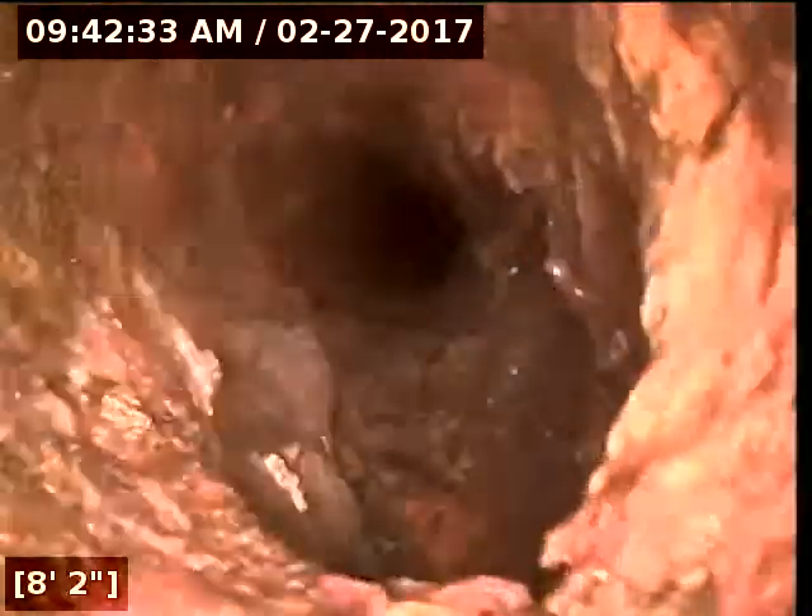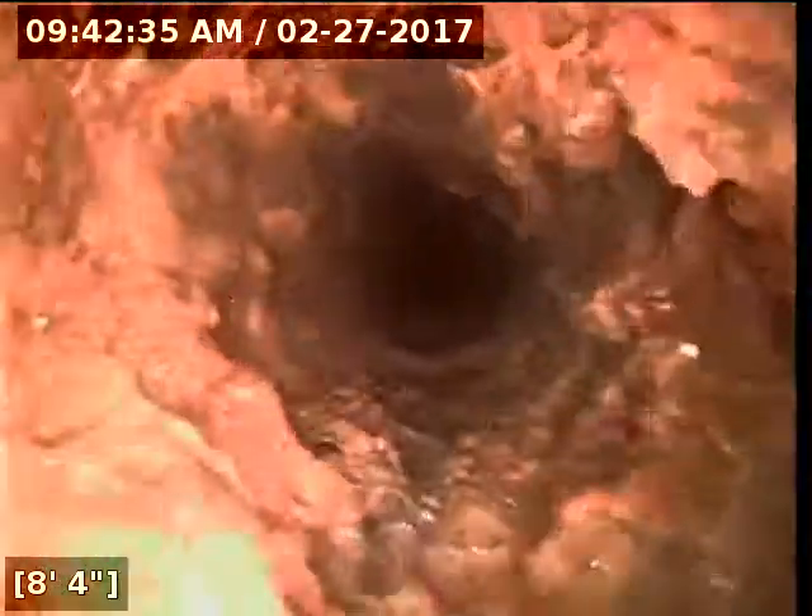Alright, this is Dunedin, we're on Vine Avenue and we're going to run down the kitchen stack first. We're going to end up looking at all the lines under the house to see what kind of shape they're in. Once we get down to the bottom, that's where the kitchen sink is going to come into the stack.